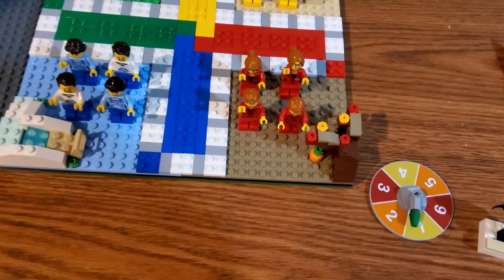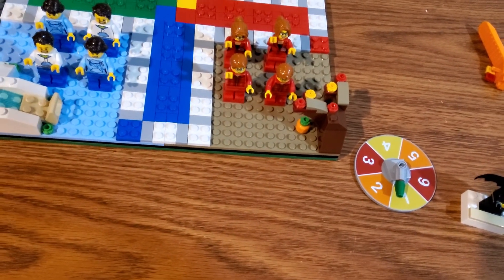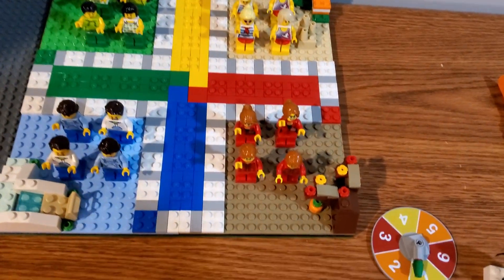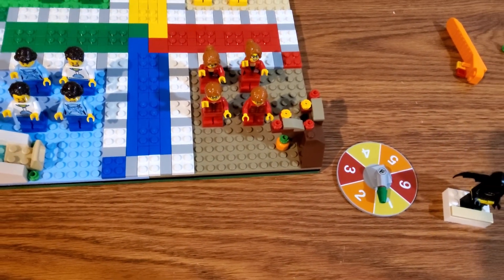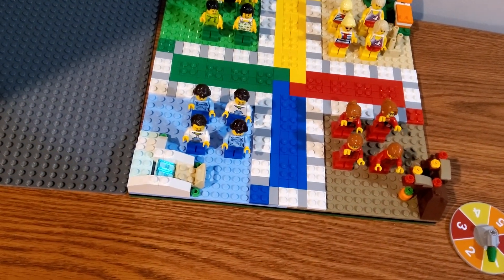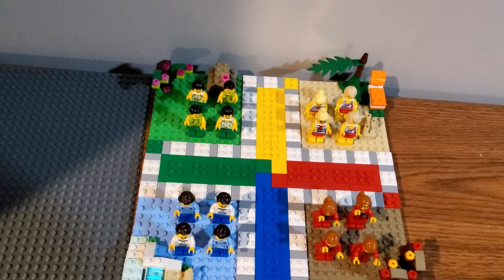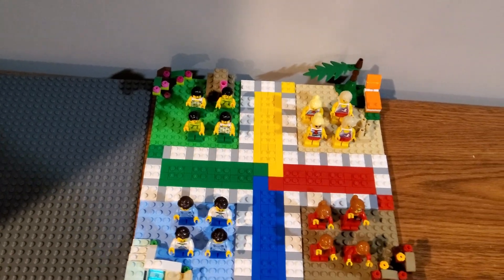Going around the minifigs, you get two female and two male minifigs for each section, each with their own torsos representing their section's color: red for fall, blue for winter, green for spring, and yellow for summer. The fall minifigs are just doubles of normal civilians with no secondary faces on any of those four. The female for the winter section does have an alternate face — an expression where she's just kind of scared.